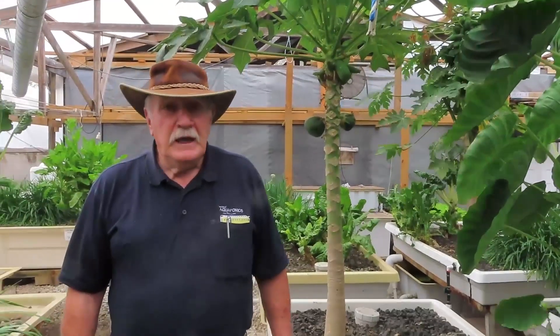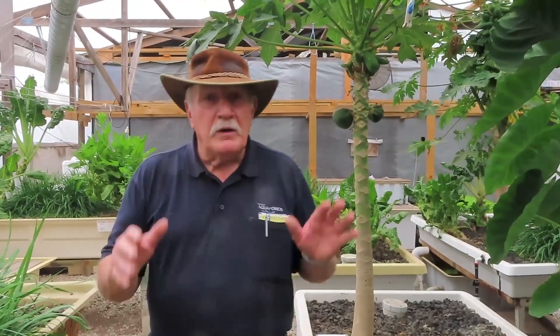That's our greenhouse tour for the morning. You can see what we're doing here at Practical Aquaponics — growing stuff all the time, for our own use, to give away to a local charity we like to support, and so students can come and see how beautifully well you can grow. We hope we've illustrated how healthy our plants are and what prime produce you can produce in an aquaponics system.